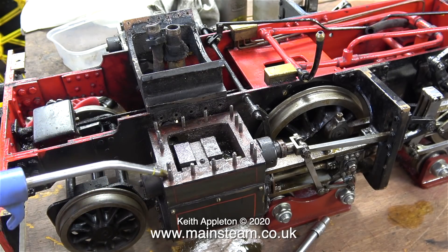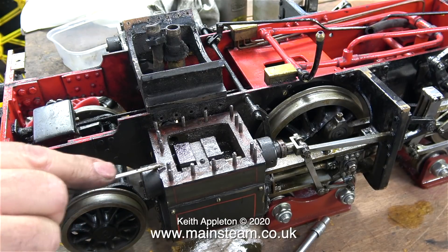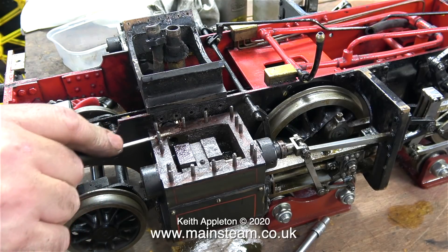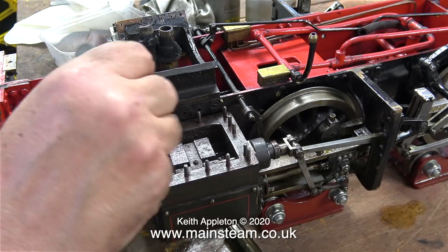It also shows me the bits that I've missed, so it's back to work, this time with a screwdriver point. I really do need to get rid of every trace of the gasket material from the top of this steam chest, and it took a lot longer than you've seen on this particular clip.